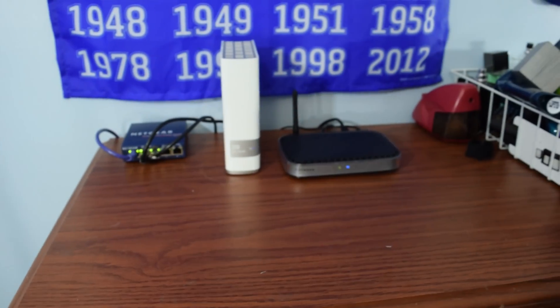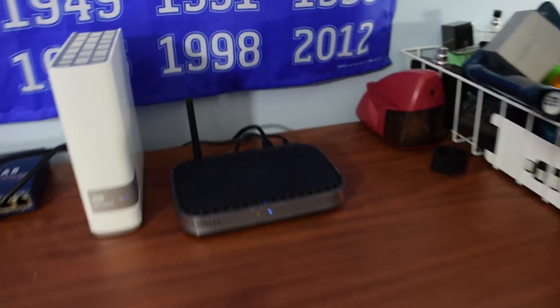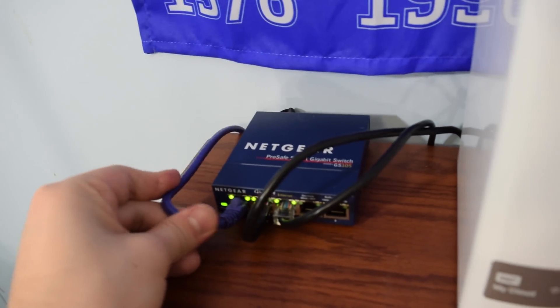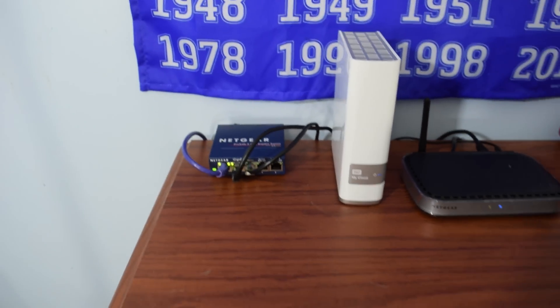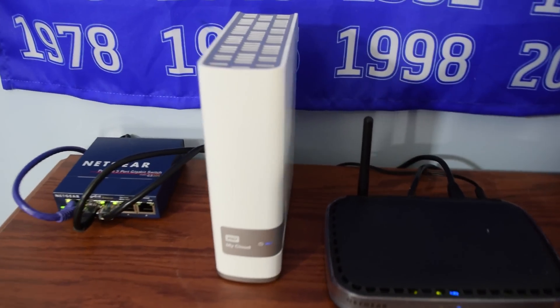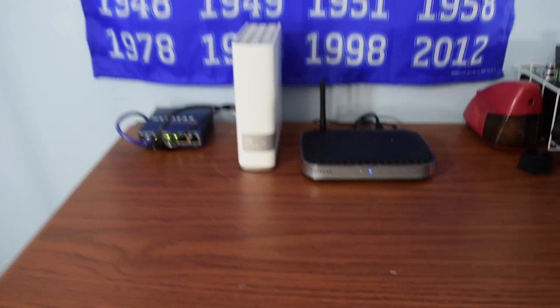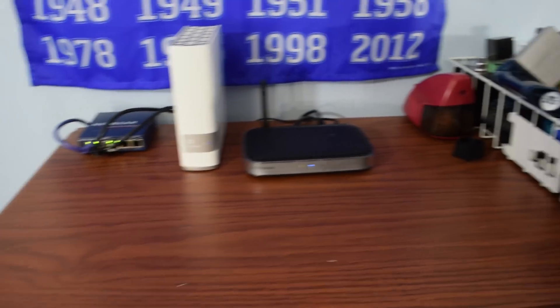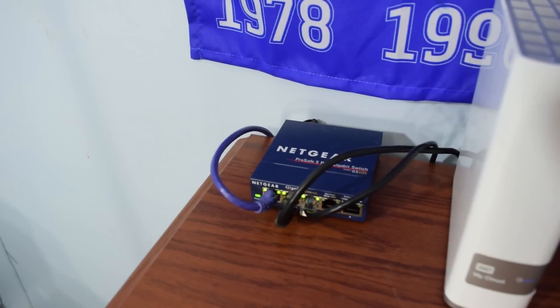Originally my networking setup consisted of just a My Cloud and a router, and it was very bad because I literally had the modem going into my router and just running everything off the router — a really poorly set-up arrangement. Networking has never been my forefront, so I organized it a little bit better after getting my switch up and running.